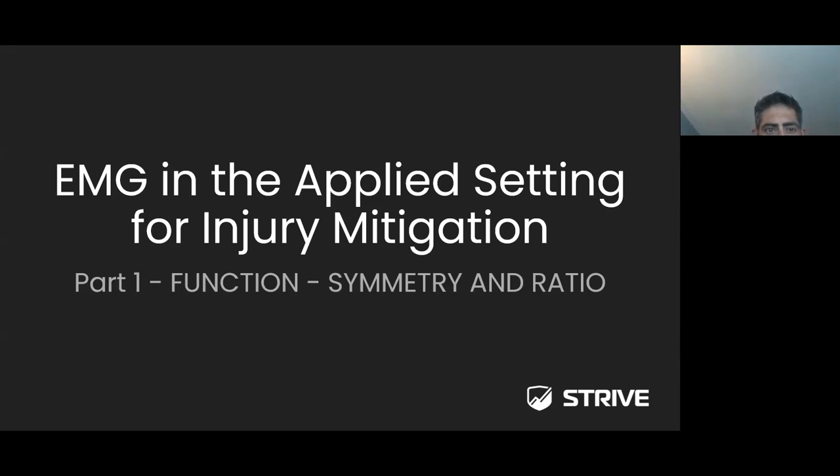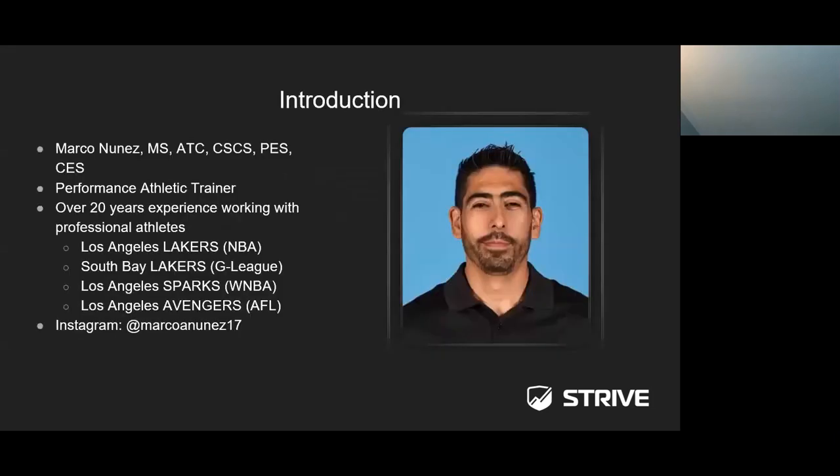Part two is going to be focused on fatigue. Part three is going to be focused on performance and EMG sensors. And finally, part four is going to be focusing on how to use EMG sensors during the rehabilitation phase as you progress your athlete through the milestones and return to activity. Let's get started.